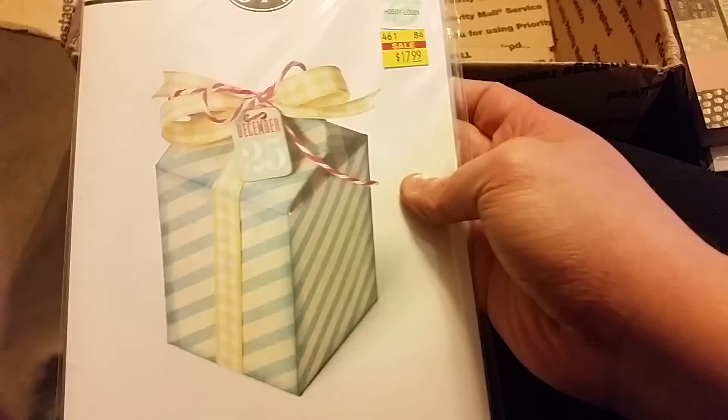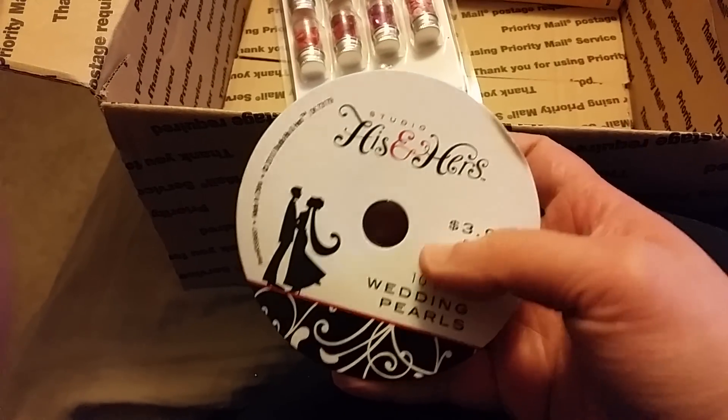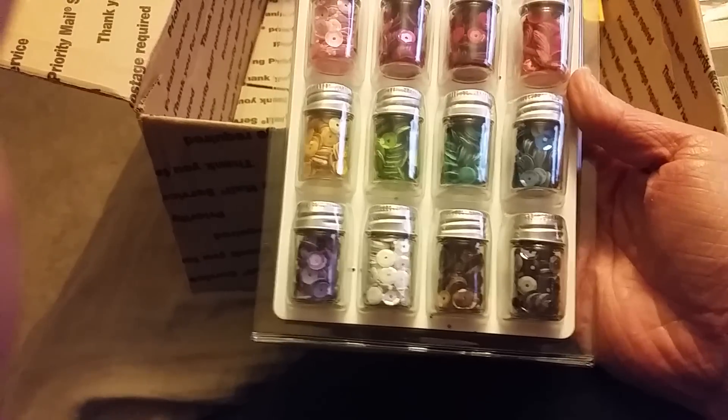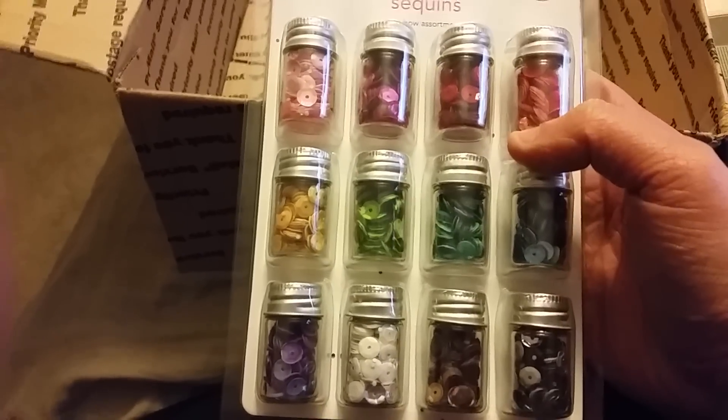You are crazy, girl — I cannot even believe all of this. She sent me this roll of wedding pearls, which I also love, and they're like a small pearl. And this package of sequins — these are Doodlebug brand too, that's so cute and they're in the little containers.